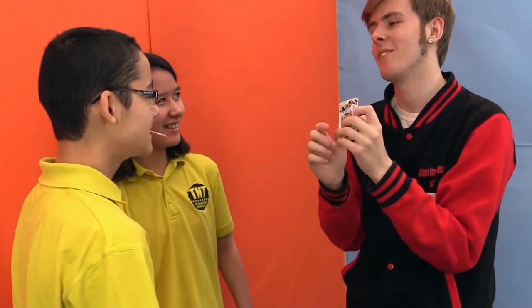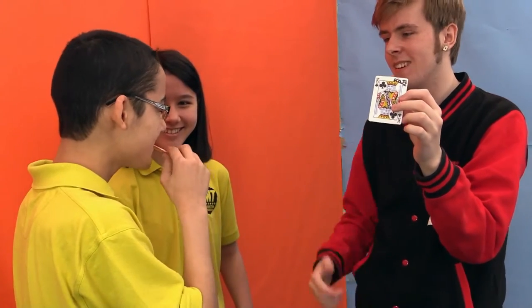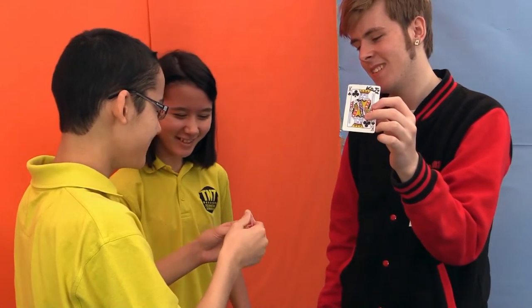The cards swap places. Now look at your card. Wait — what?! Just take a look at it. I don't want to eat it!